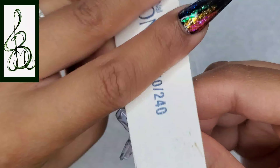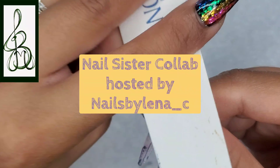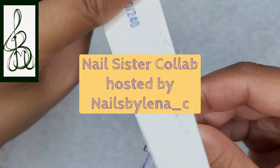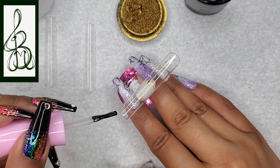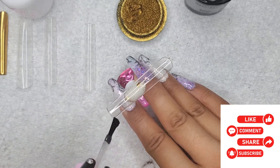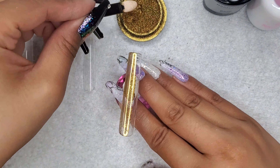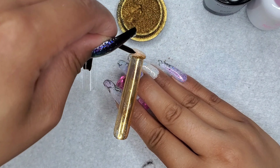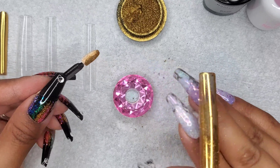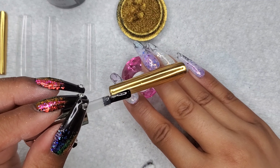Hey everyone and welcome to Isms by Josie. Today we're going to be doing a nail collab video hosted by Nails by Lena. For my returning subscribers, thank you so much for tuning in, and for new viewers please consider subscribing, share, hit that like button, leave a comment below, and click that notification bell for future videos. For this collab we are doing marbling — I'm going to do two versions of marbling, and it's not what you think it's going to be.